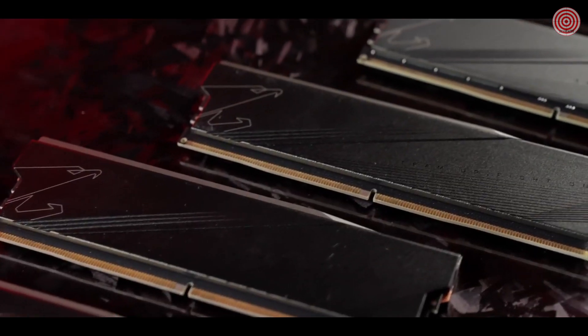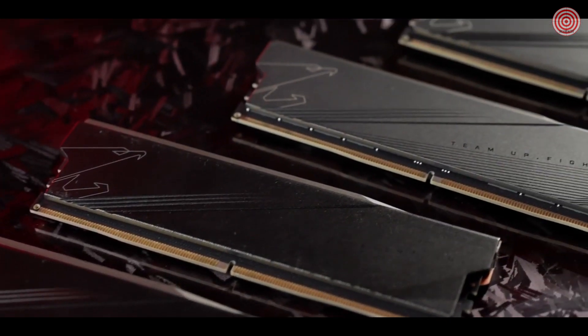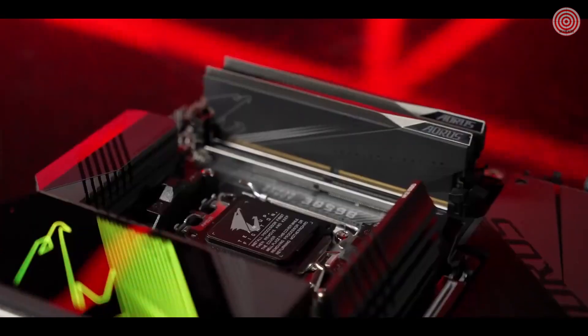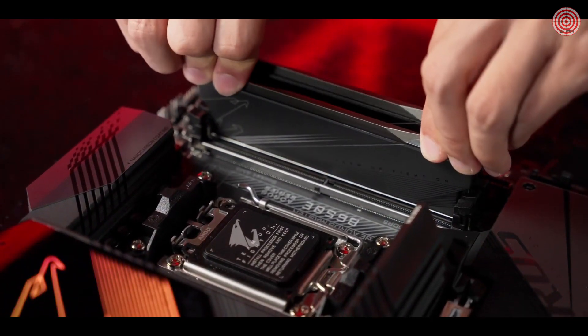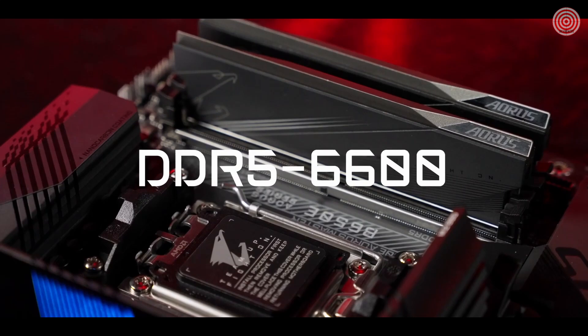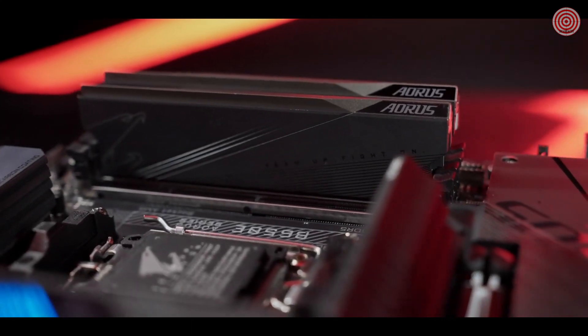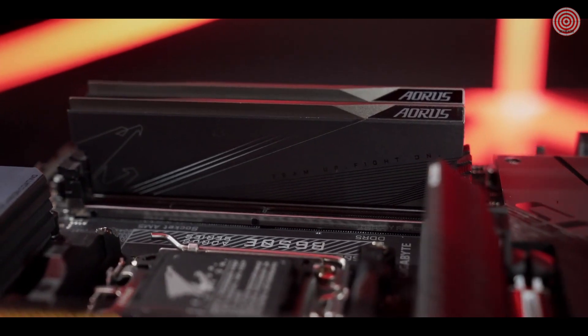We also bring lightning speed to the build with full compatibility of DDR5 memory. The improved DIMM slots and shielded routing design can now support up to 6600 MHz, and even higher performance with pre-tuned BIOS techniques.